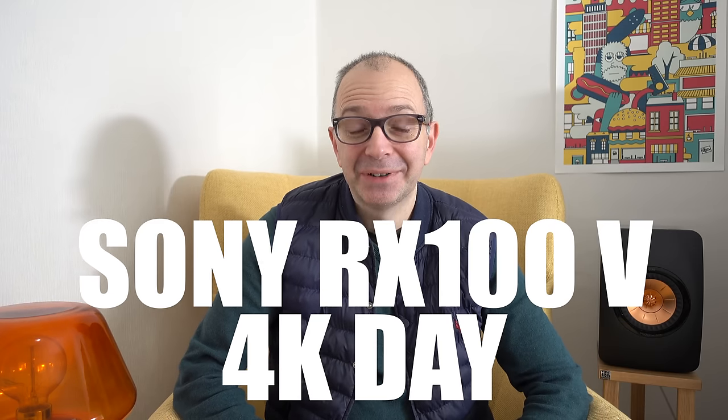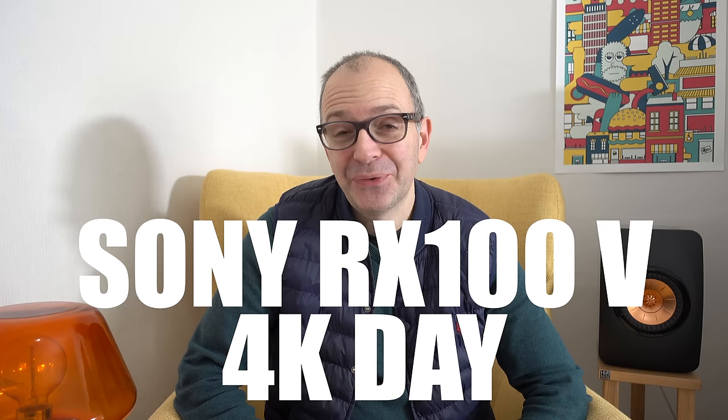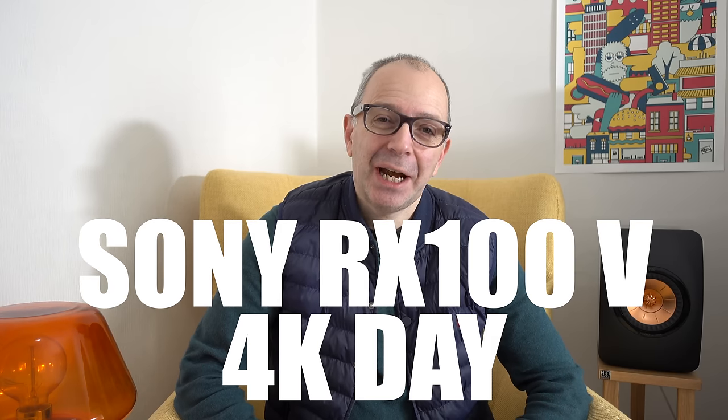Good morning everyone. I am recording with a different camera again in full 4K resolution. This camera was very kindly sent out to me by Park Cameras — I'll leave a link to their website down in the video description. And it is the Sony RX100 Mark V.